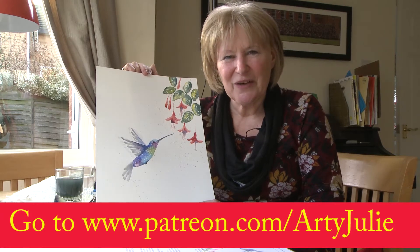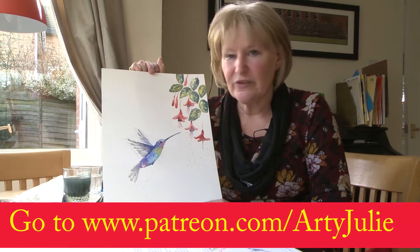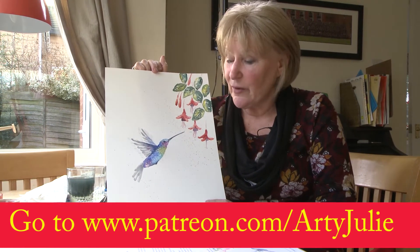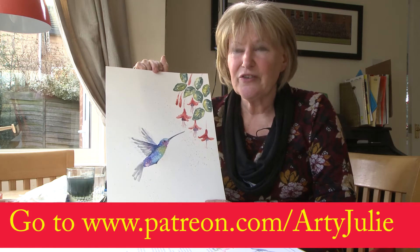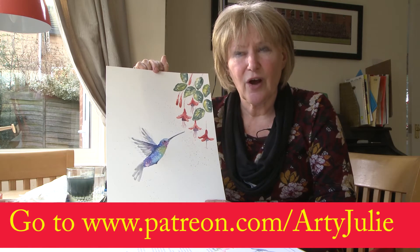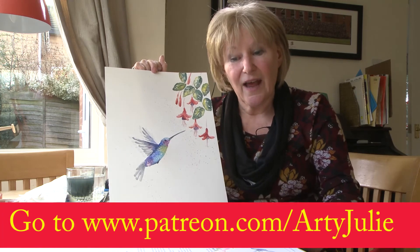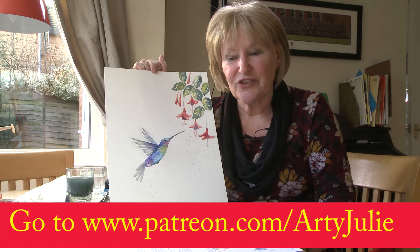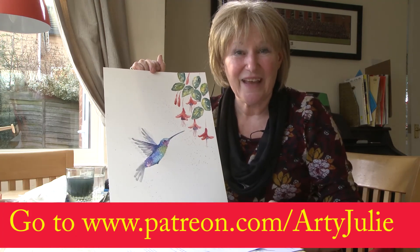Hello, welcome back to Artie Julie. Today I'm looking at painting this hummingbird picture. For full details and the full video, if you go on to my Patreon site, www.patreon.com/ArtieJulie, you can see the full length video and have the instruction sheet and the trace down drawing sheet as well. Okay, see you there.